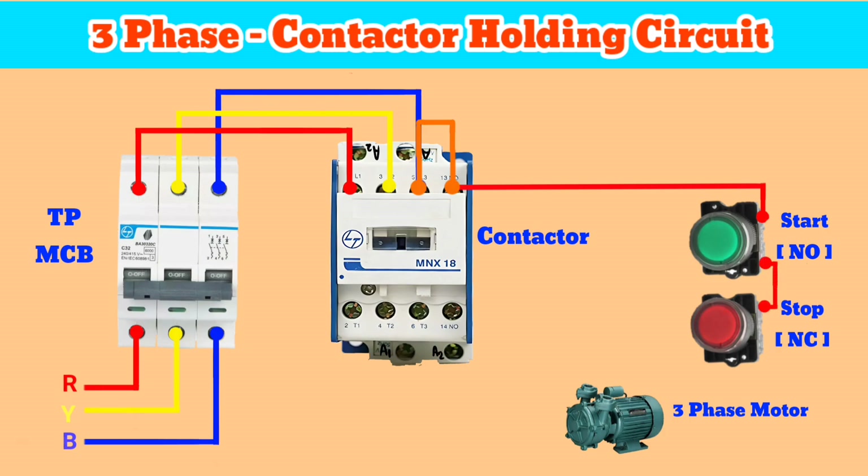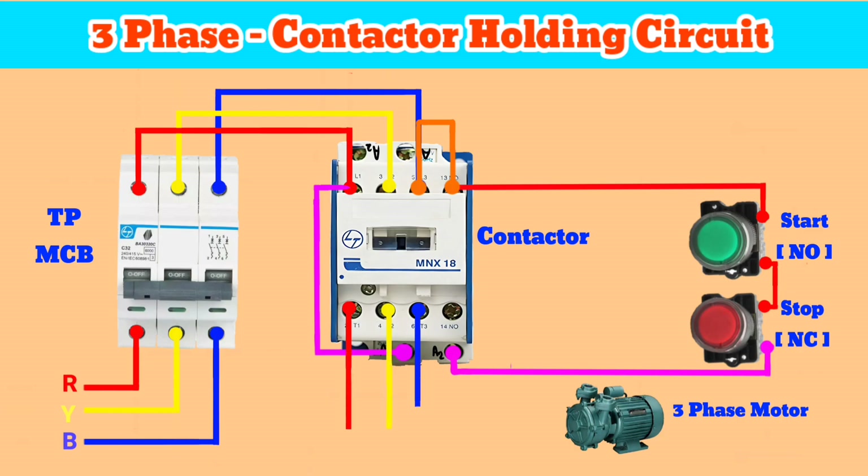Connect the other terminal of the start button to one terminal of the stop button, and connect the other terminal of the stop button to the coil terminal A2 of the contactor. Now connect the A1 terminal of the coil to the L2 terminal of the contactor. After that, connect the outputs of the contactor T2, T4, T6 to the three-phase motor.